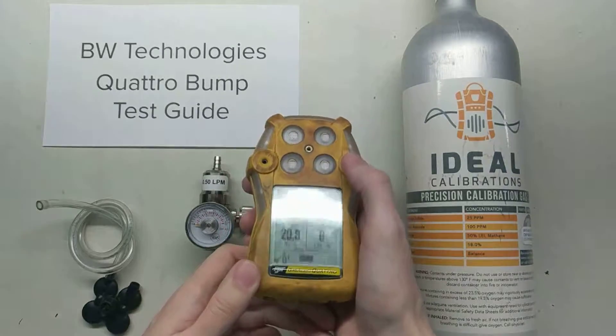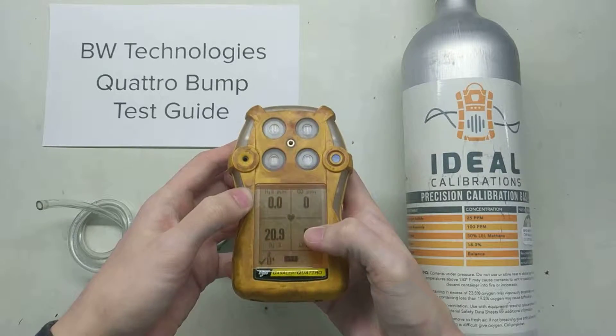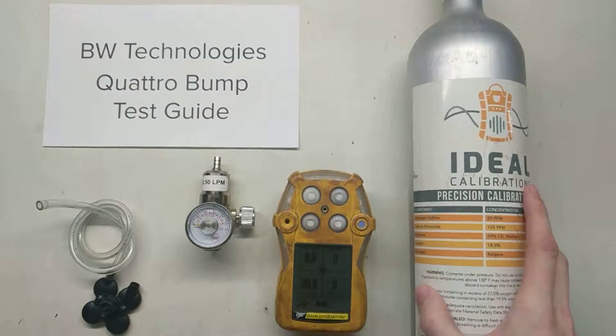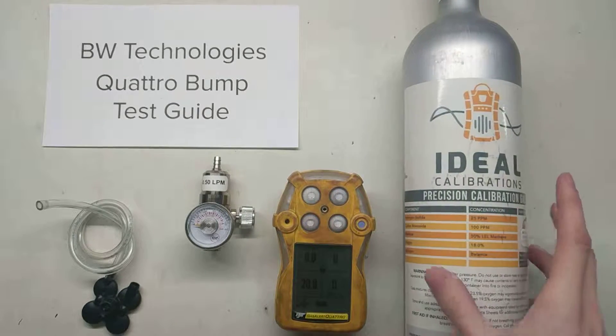I've already started the monitor off in normal reading mode. All of our values are zero, except for the oxygen which is 20.9. We've also got our calibration gas cylinder here. It has 25 parts per million hydrogen sulfide, 100 parts per million carbon monoxide, 50% LEL methane, and 18% oxygen.